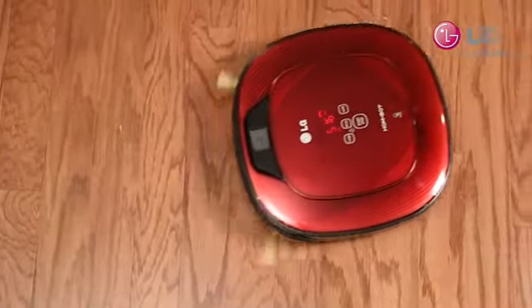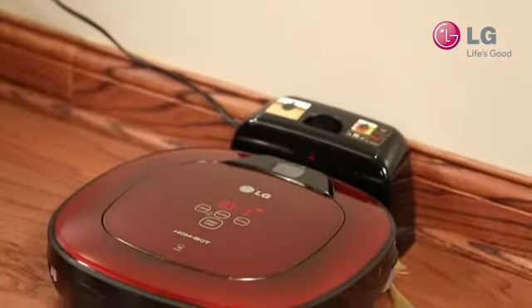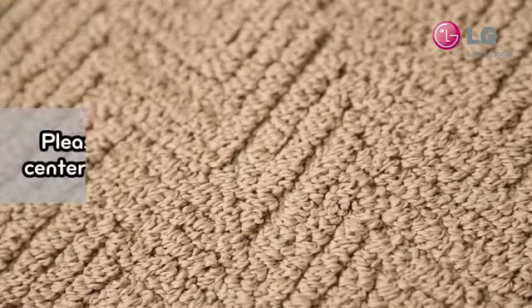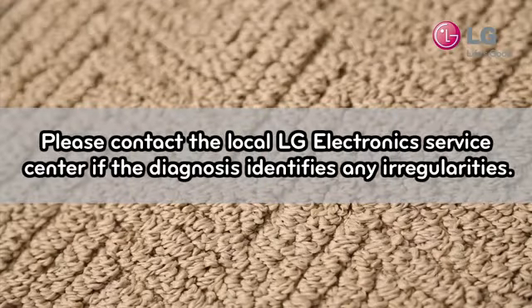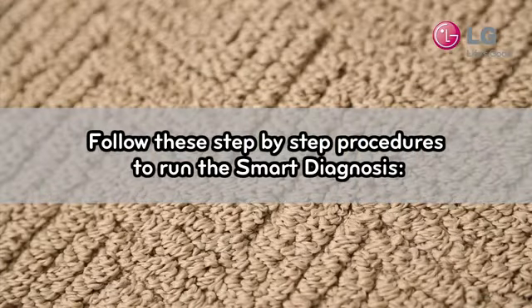Welcome to the LG Customer Support Channel. Your HomeBot is equipped with a smart diagnosis feature that self-checks for any internal issues. If the diagnosis identifies any irregularity that cannot be corrected at home, please contact the local LG Electronics Service Center. This video will provide a step-by-step procedure to run smart diagnosis.